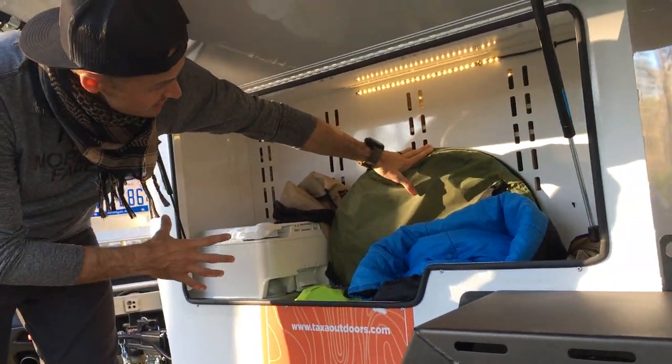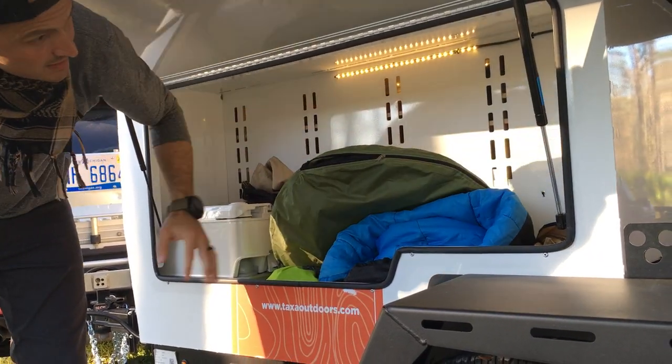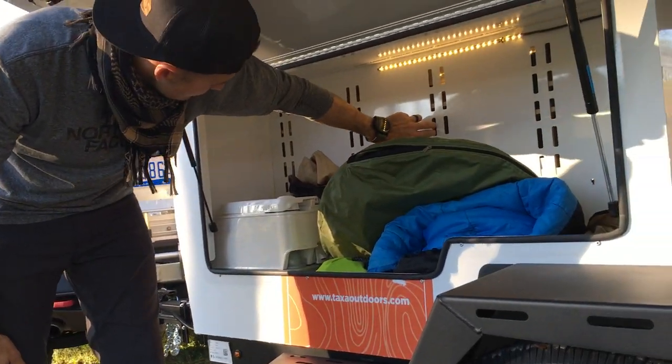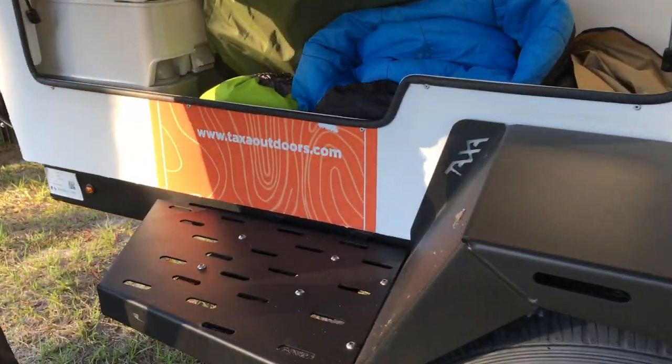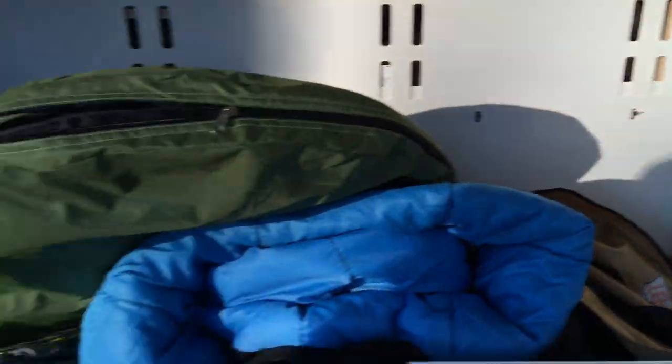If you leave the door open, that light shines probably 10 to 15 feet out — it's really bright. There's a lot of space in here too. I could put my kite and all my wetsuit stuff and still have a ton of space. If you had boxes you could stack them up really well, and there are little eyelets down here so you can actually tie stuff down.